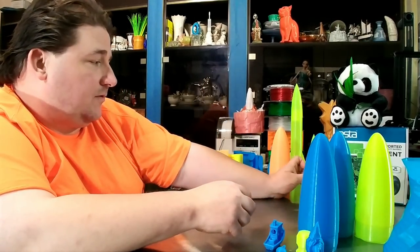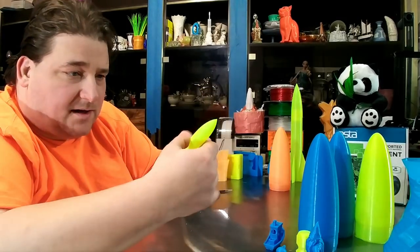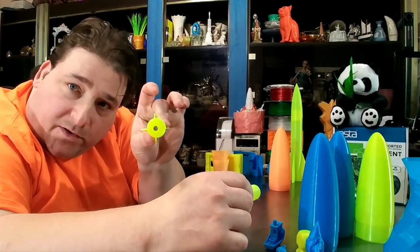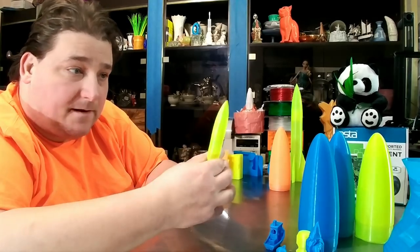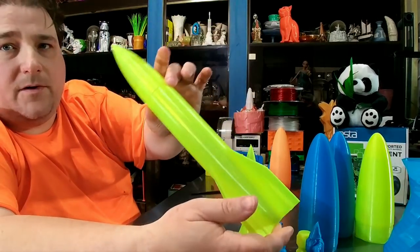I printed a couple of really thin rockets — these are some Mech G rockets that I'm modifying to turn into an actual rocket kit, with a nose cone and centering ring so you can put a motor tube in and fly it. I also made a big one.